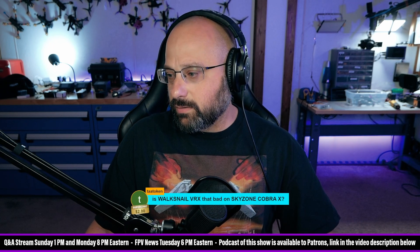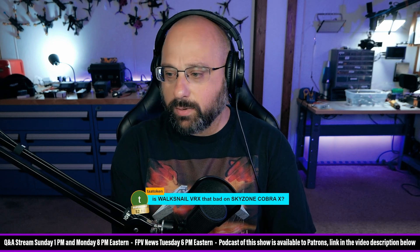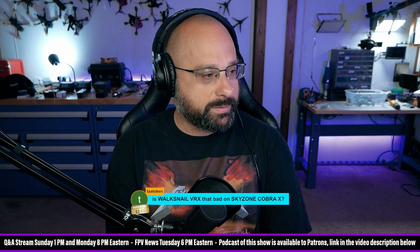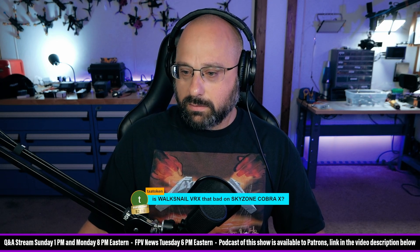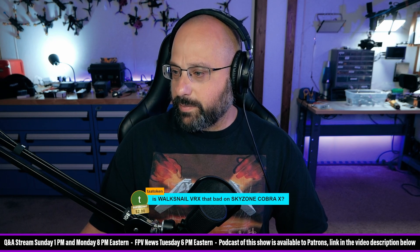TaaToken, thank you for a $2 Super Chat. Walksnail VRX — that bad on SkyZone Cobra X? Pretty sure in my experience the latency was horrible, so I would say yes. Someone else out there will say it's not that bad and they do it fine, but that's my opinion.